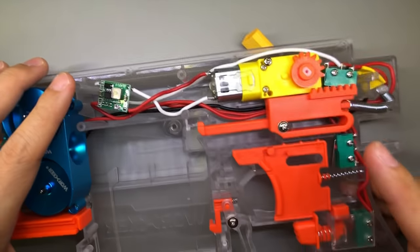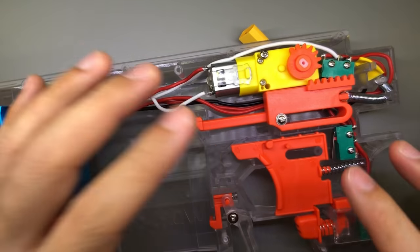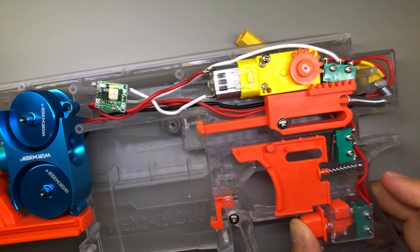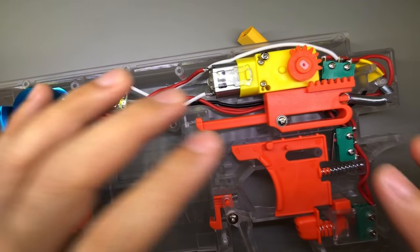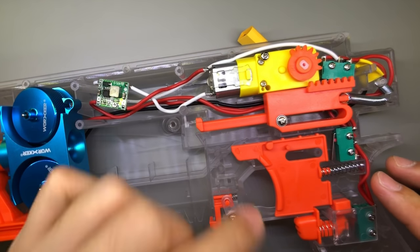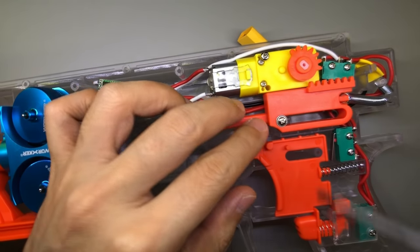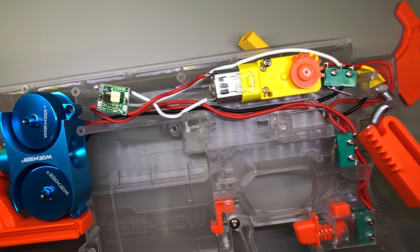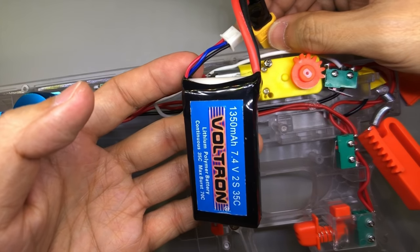Now I'm going to show you guys a quick demonstration on how this whole thing works. Initially when I was testing to see if my circuitry was correct, I was kind of thrown off — I didn't know what was going on because I didn't have the pusher piece in place. So every time I depressed the rev switch, the pusher motor would start to spin because the pusher should be pressing the switch down. That took me a little while to realize. I'm connecting a 2S LiPo — Voltron, 7.4 volts, 2S LiPo.